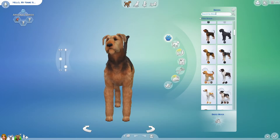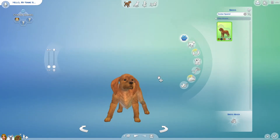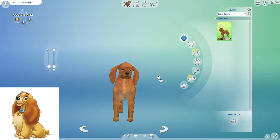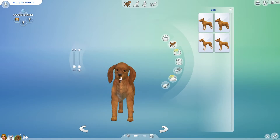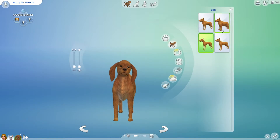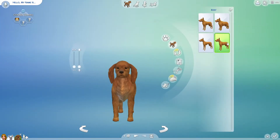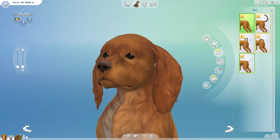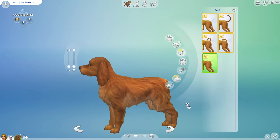Now I'm going to start with Lady from Lady and the Tramp. I tried to stick with the breed she was — she is an American cocker spaniel — but they didn't have it so I just used the regular one. I made this pet more realistic to what she would really look like in Sims, because they have the long ears but the fluffiness of the ears just didn't fit very well.